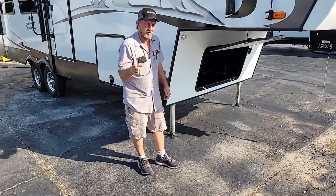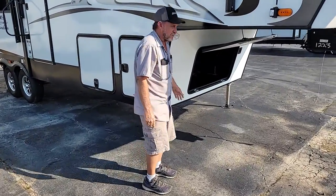Hi Jordan, this is Tim. I'm going to go through your trailer with you. We'll just start up here in the front and work our way around.